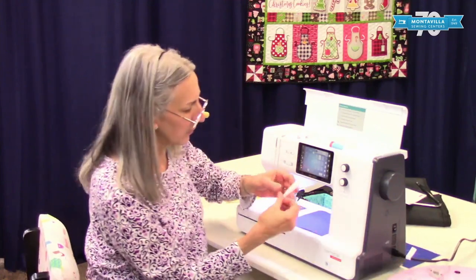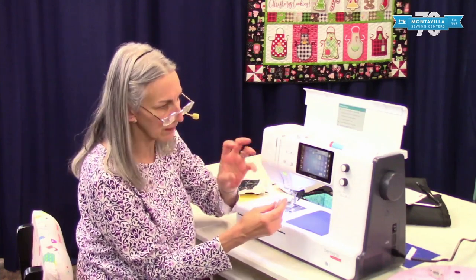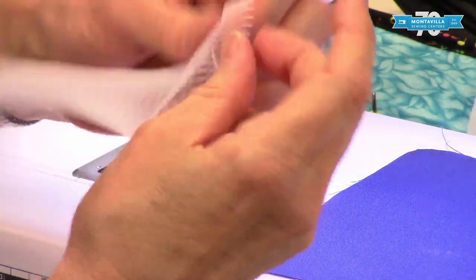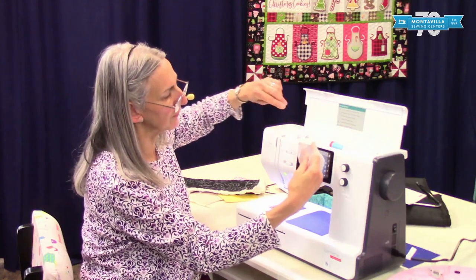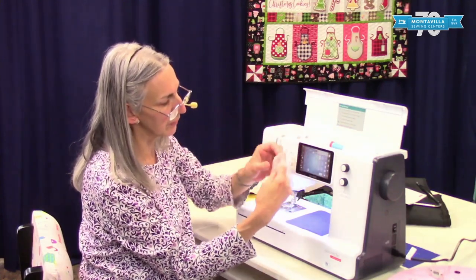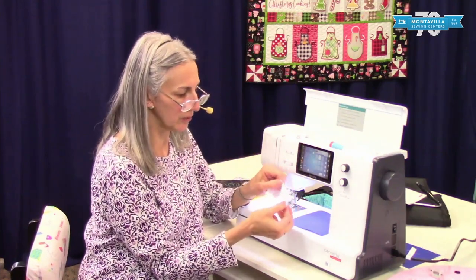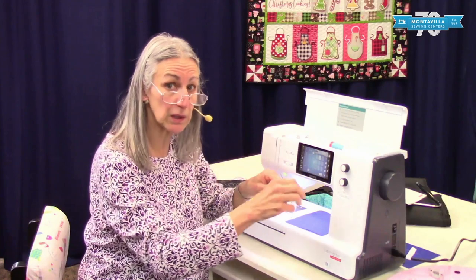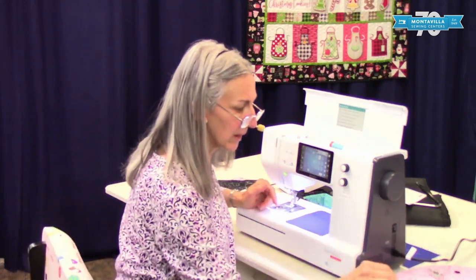Here we have a spool net. This is for specialty threads that are kind of silky and tend to unspool by themselves. You'd put this around the spool of thread and the thread would feed off through it — think of how a knitter will often use a net around a ball of yarn to help the yarn feed evenly off the ball as they're knitting. Same idea.